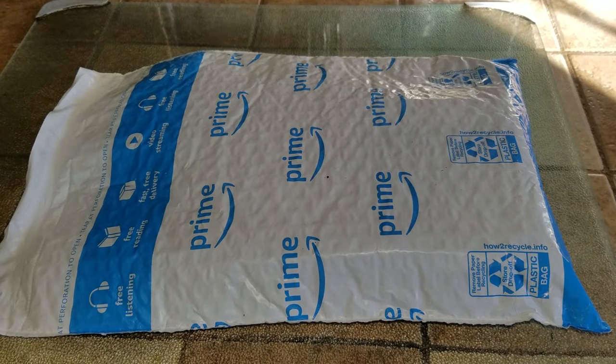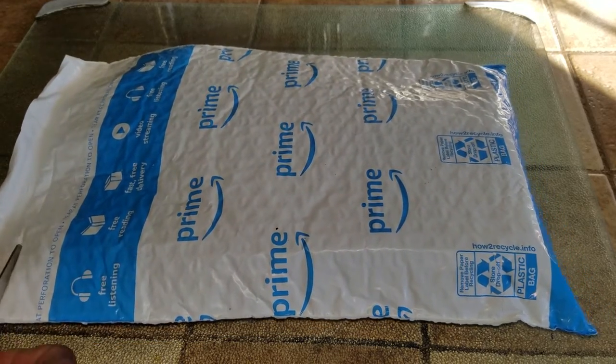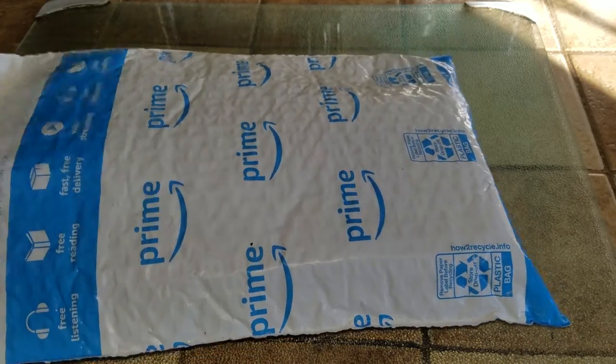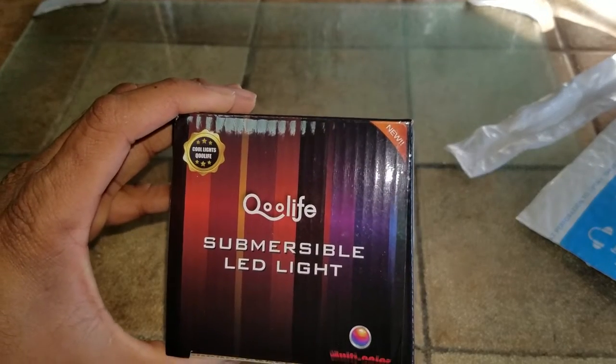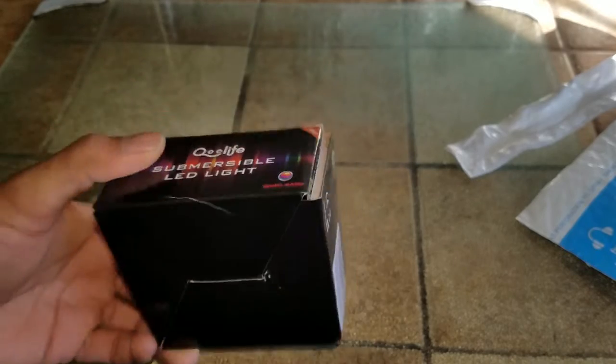What's up people, coming to you with a video. We are going to be unboxing an item I got from Amazon. It came in fairly quickly — the shipper did send it pretty quickly. The item in question is the All Life submersible LED lights — this has cool LED lights, it's a newer model that they have.